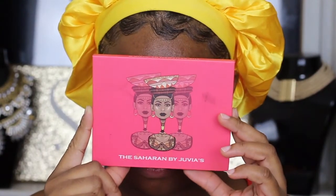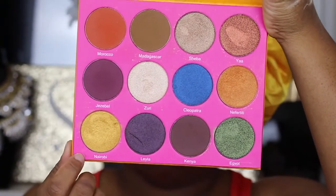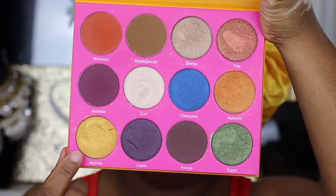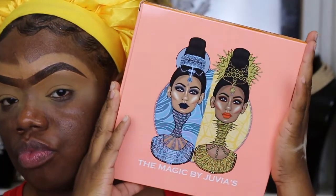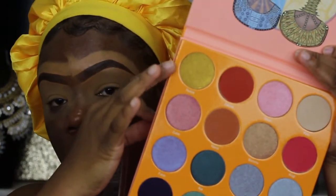Right here I just want to show y'all some quick options on how you can get this yellow eye. I'm just showing you guys some palettes with some yellows in them — there's plenty of options to get this eye done.